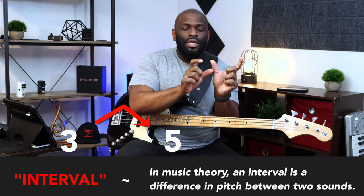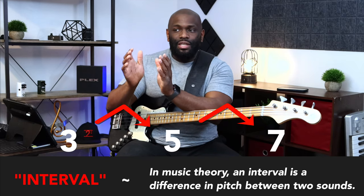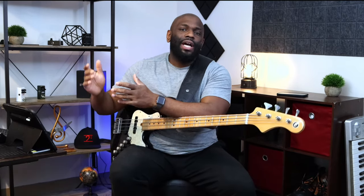I know groups of phrases now. When you learn intervals — that's the space between two notes — eventually you'll know the space between three notes, then the spacing, direction, and shape of four, five, and six notes. Then you start memorizing phrases and knowing how to play them. I know that the first note and the last note are exactly the same — just an octave apart. The first note is lower, the last note is higher, with some chromatic notes inside.